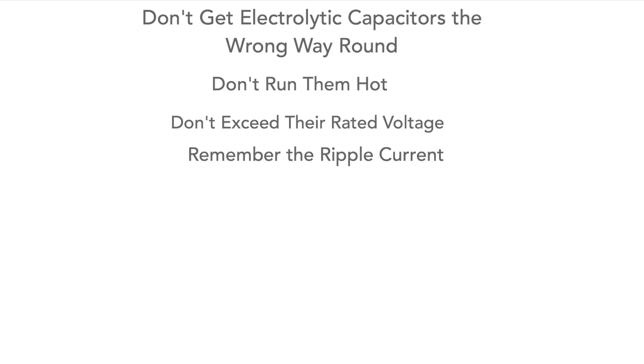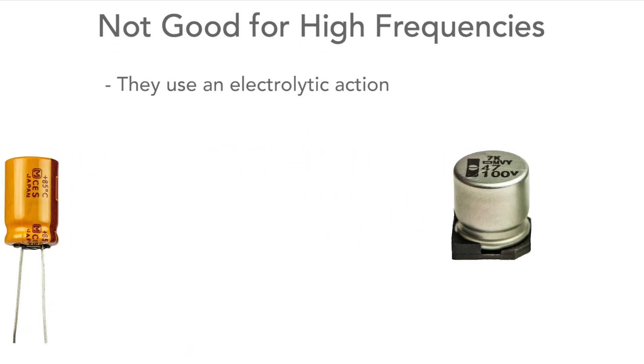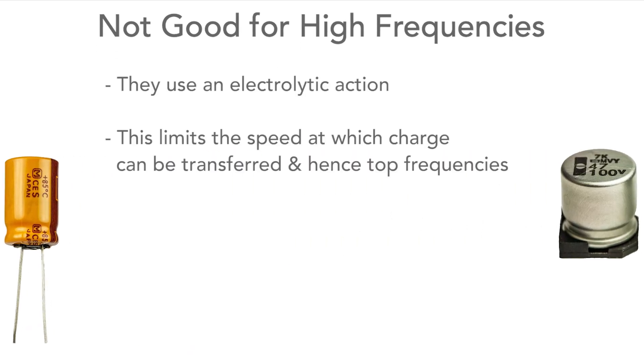Finally, electrolytics are not good as the frequency rises. They use an electrolytic action and this limits their frequency response. I tend not to use them too much above audio, but often about 100 kilohertz is taken as the top limit for the average electrolytic.